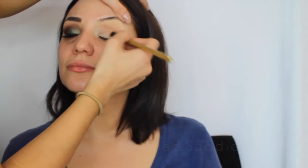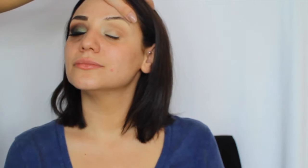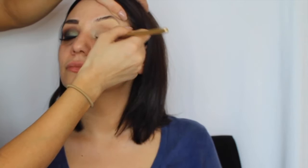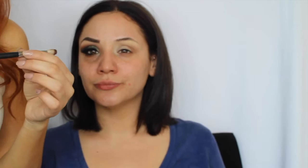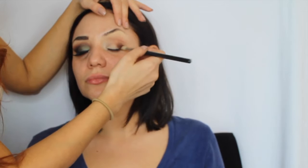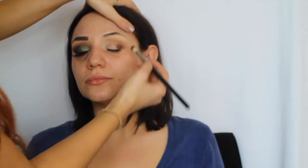I'm going to take the same brush and use MAC Saddle, placing it in the outer corners only underneath the Kid shadow. Saddle is a little bit darker, so I'll put it right underneath so it blends in. Next I'm taking a smaller Morphe brush — M463 — and using Anastasia's Fudge, a dark brown, placing it only on the corners. I'm not taking it too high because we're doing a smoky eyeliner kind of look.